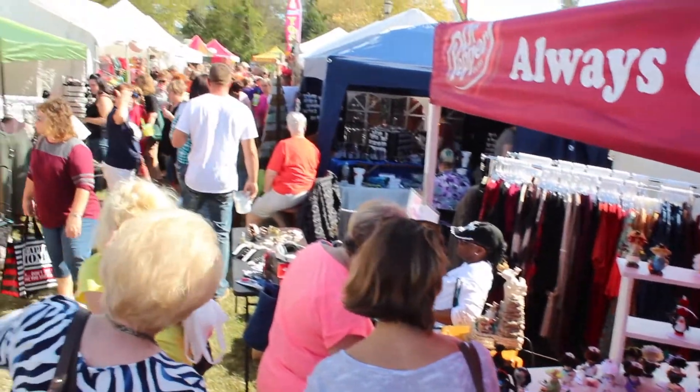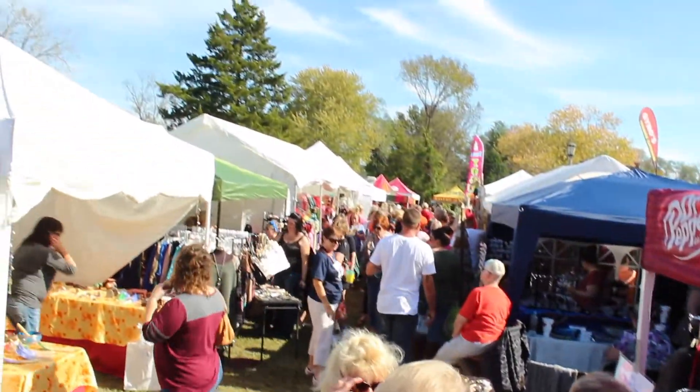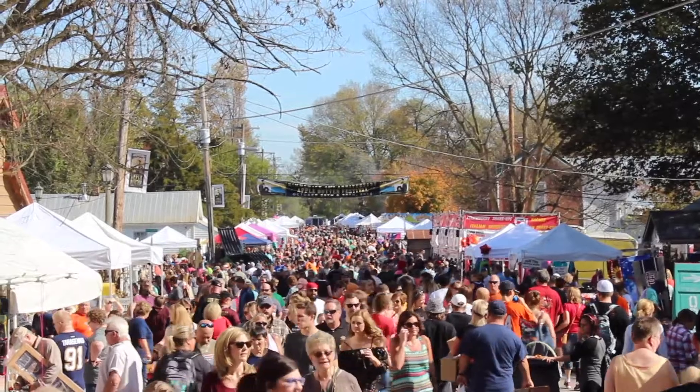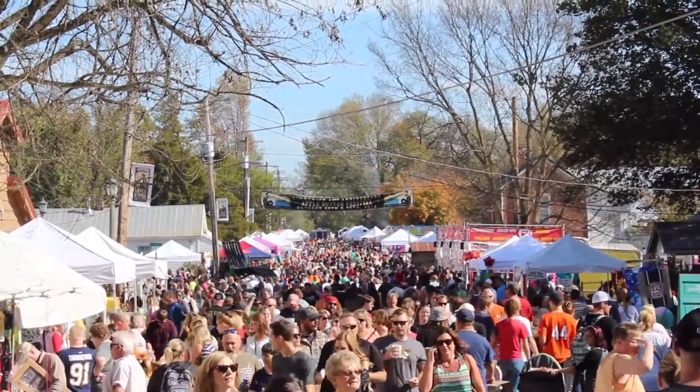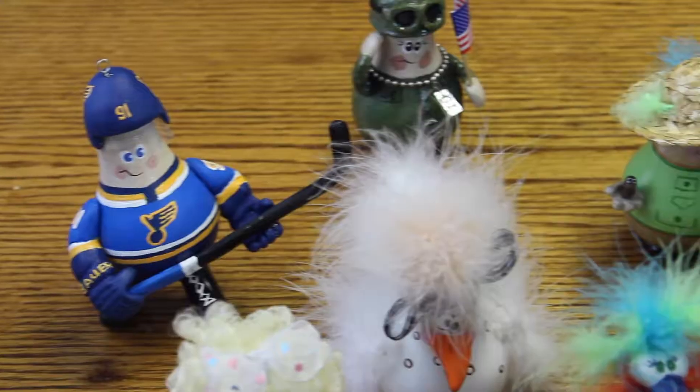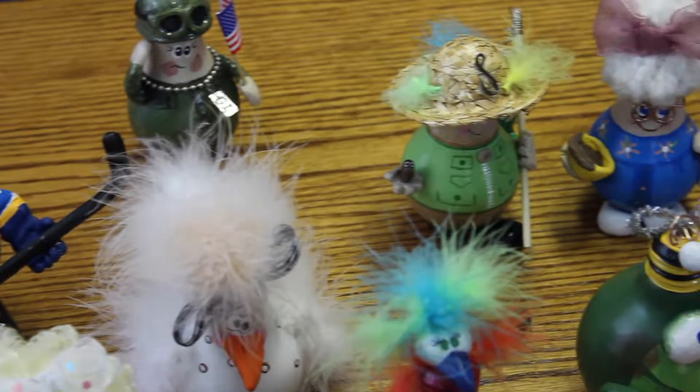Her unique art seems to be loved by many. They're very interesting — I've not seen anything like this before. And it's amazing how, when you get an artist, they can make something out of anything. It's very outside of the normal art that you would see. It's original, and she puts a lot of thought into it. You can tell with all the little worm and the hair piece — there's a lot that goes into it.